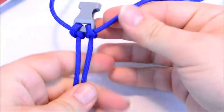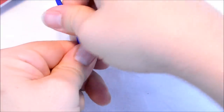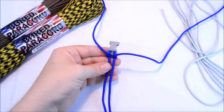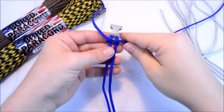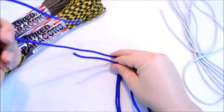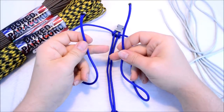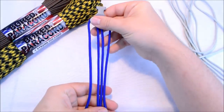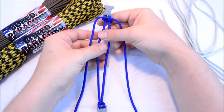You want to just double-check your measurement to be sure. These ends here are just going to be hanging down here — you're not going to do anything with them until we get down to the end.